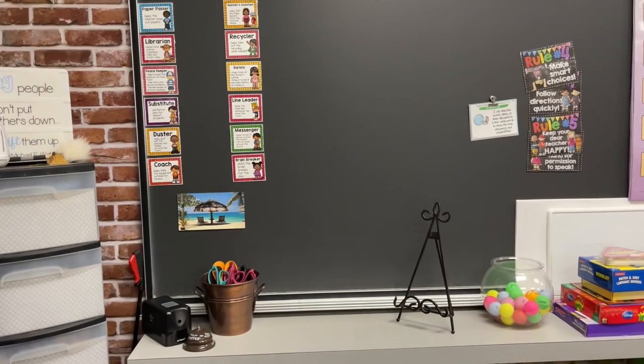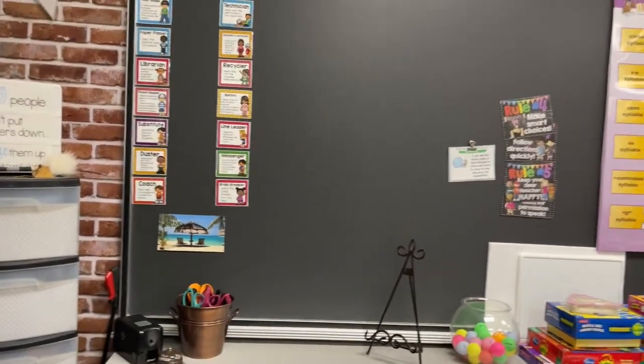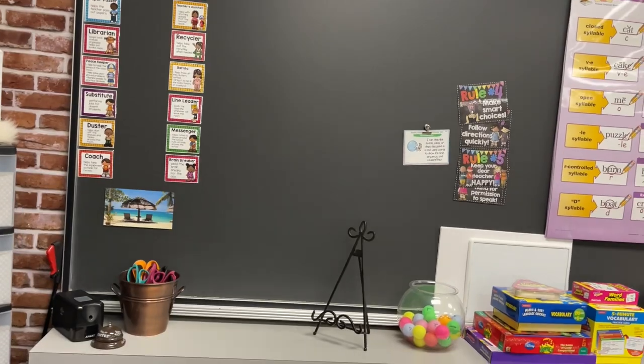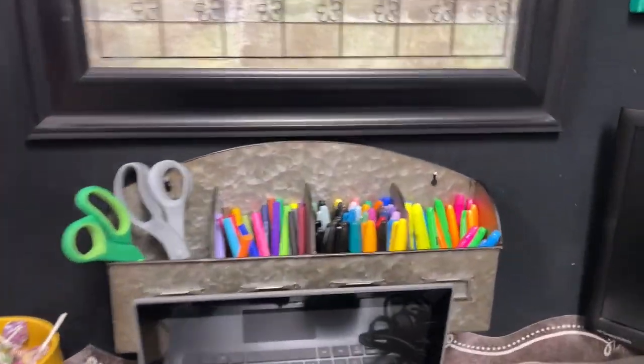I'll start up here by my desk. I got the little jobs chart thingy up — don't pay attention to that because that's where it all stopped, but that's okay. Desk is a hot mess express.